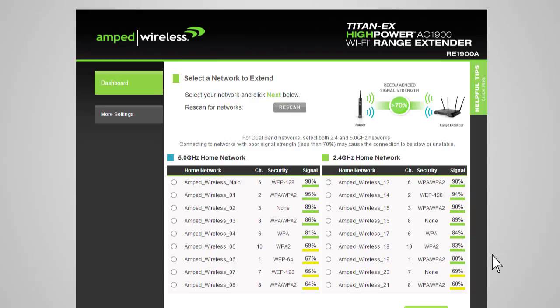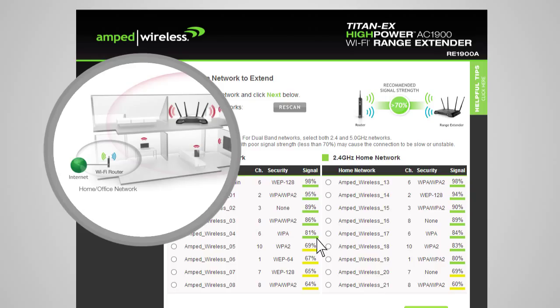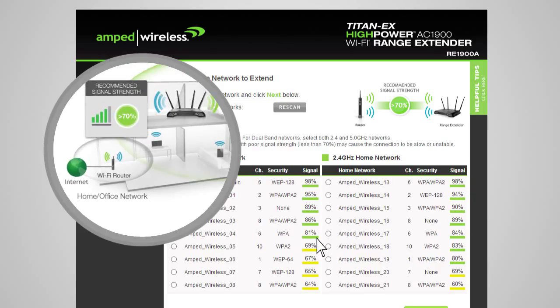The range extender will detect both 2.4 and 5 GHz networks and list them here. You can select either a single 2.4 or 5 GHz network, or you can select both if you have a dual-band capable router that you are extending. When you see your desired networks listed, check to see that it has a signal strength of 70% or greater. If the signal strength from your home network is less than 70% on either the 2.4 or 5 GHz network, or you do not see your home network on the list, your range extender may be placed too far from your home or office router. Reposition the range extender closer to your home or office router and run the setup again.